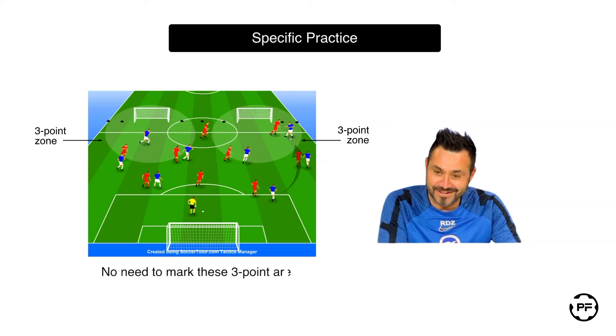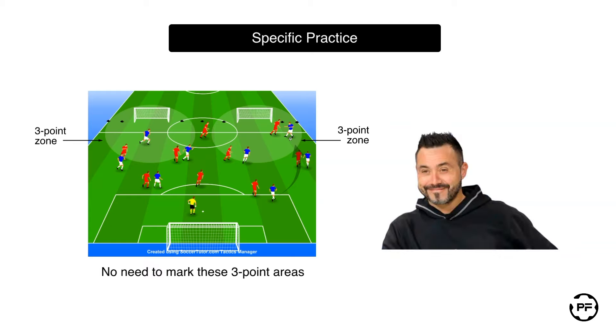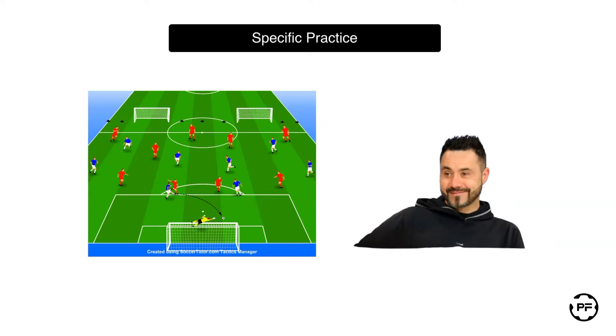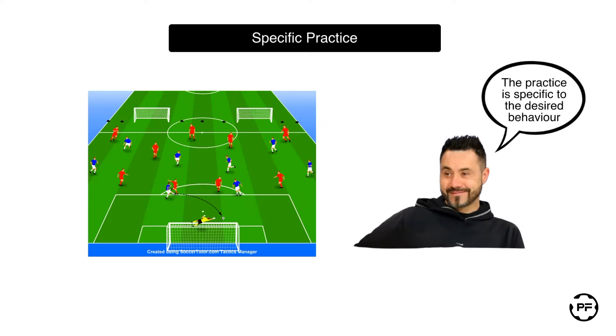You don't even need to mark these areas — you can simply tell players that the coach decides whether they get three points or just one after scoring. As for the red team, they earn three points if they win the ball and score in the large goal. As you can see, this practice is specifically designed to encourage the desired behavior that we want to promote during the build-up phase.